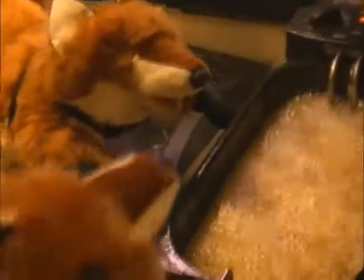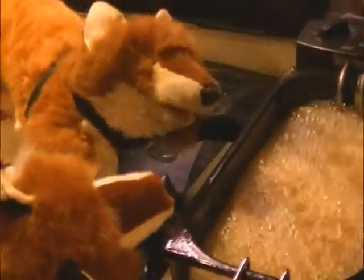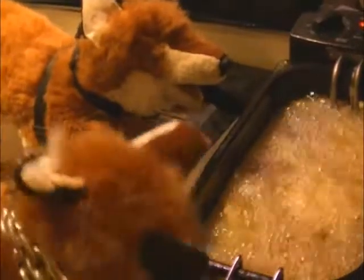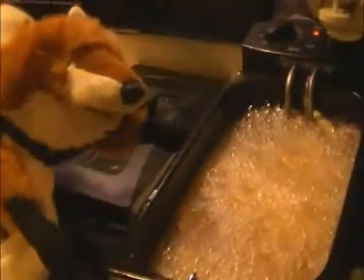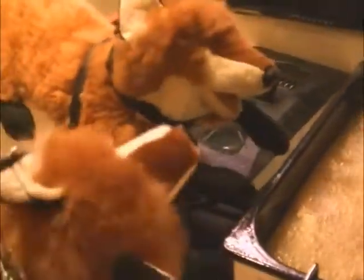Whatever you do, don't tell Mange we're making fries — that's his favorite! Oh my — what have you got in there? Nothing, nothing, just the body parts of your enemies. Make them extra crispy for me, mate! Just don't tell them they were fries. Nothing, nothing — you go back to what you were doing.